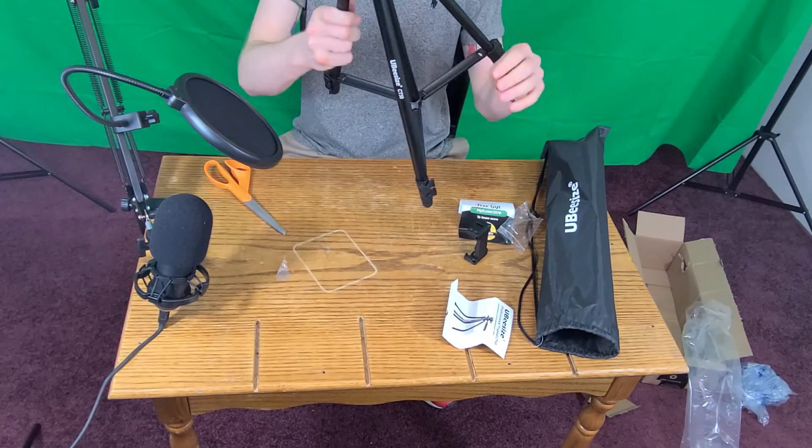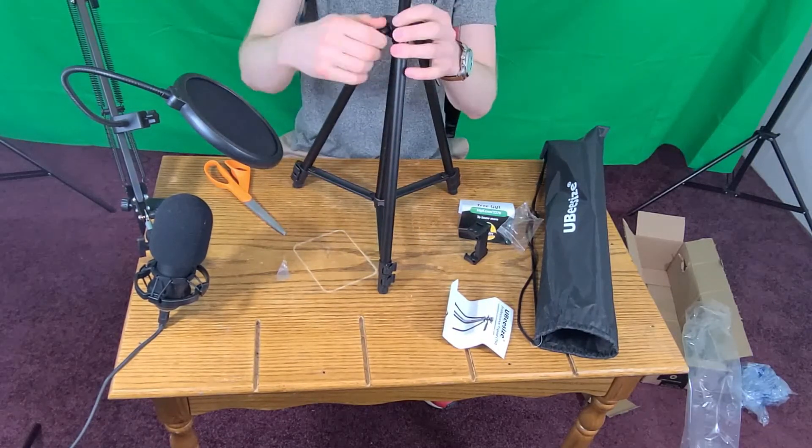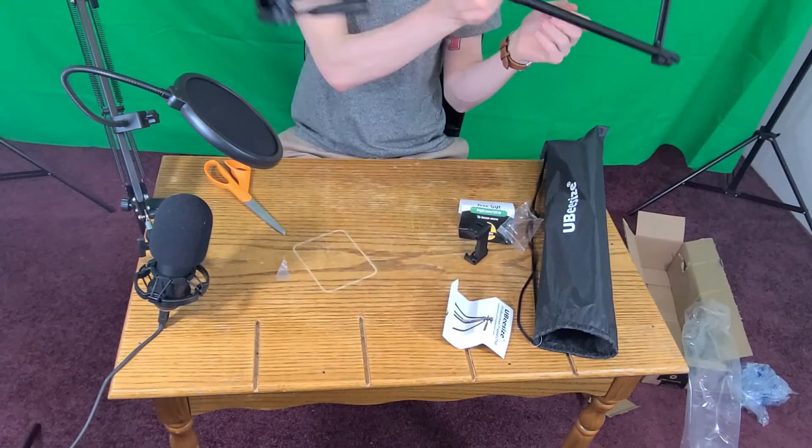And also this has a camera function where you can put a camera on it, which is dope because I just got a camera. So yeah, again today this is just a short video.